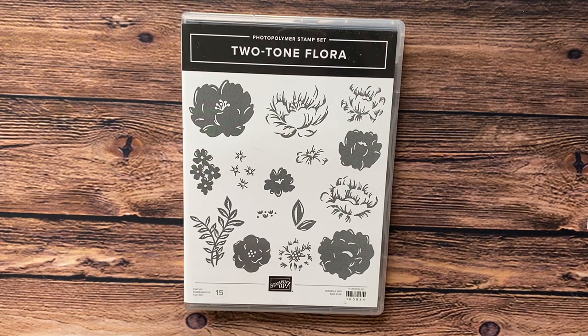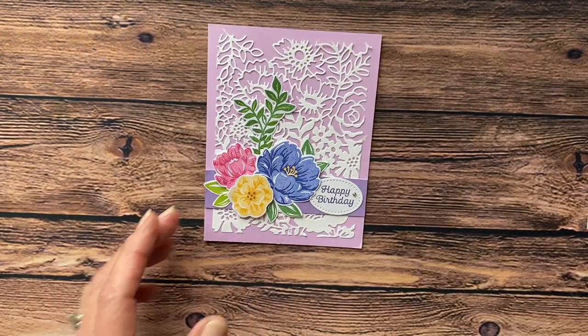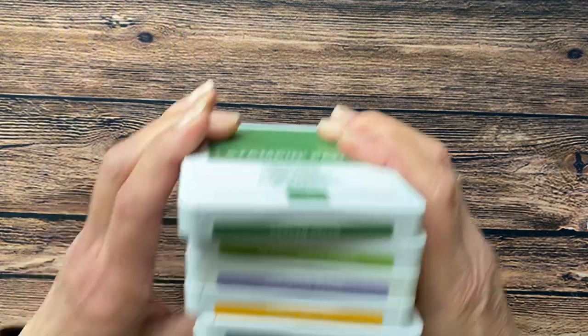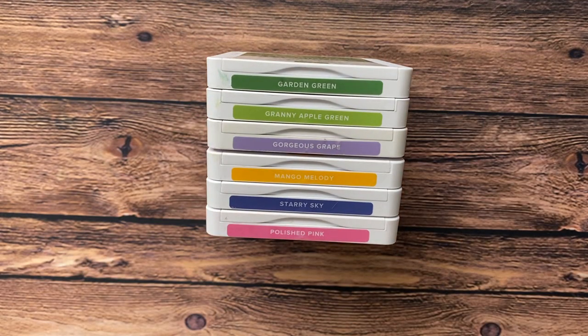I absolutely love this set. This is the card I'm going to show you how to make today. The colors of inks we're going to be using for this card are Garden Green, Granny Apple Green, Gorgeous Grape, Mango Melody, Starry Sky, and Polished Pink.